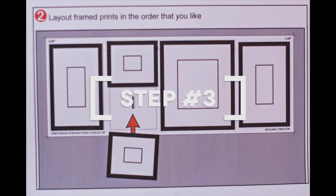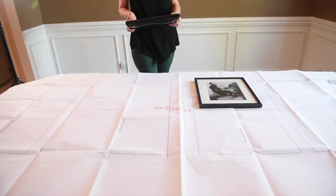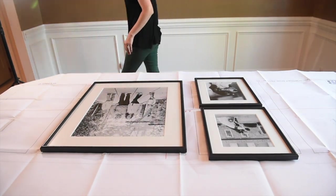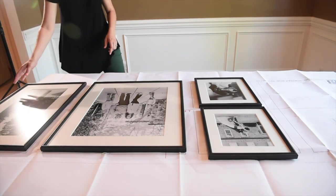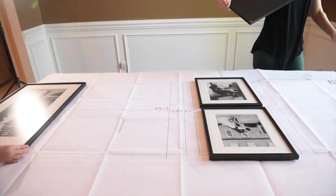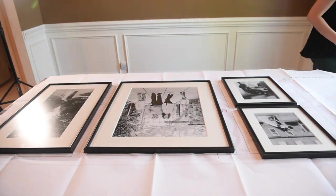Step three: take all of your picture frames and match them up where you want them to be hung on the template. This is really important because a lot of these frame collections have similar or exactly the same frame sizes, and if you don't plan this out ahead of time it's going to take a lot longer than it should. In addition, even if frames are the same size, the backing of them may be slightly different with the wire hanger.